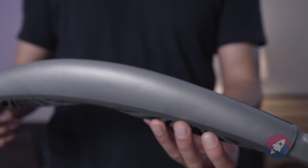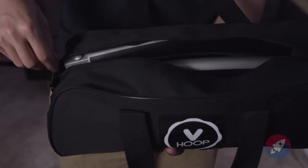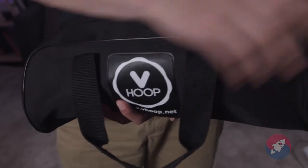The V-Hoop is made from high-quality, durable polycarbonate plastic that's waterproof, lightweight, and easy to carry around. You're not going to have to worry about it — you can store it in the back, put it in the closet, take it with you wherever you want to go, assemble it when you're ready to use it, and you won't have any worries.